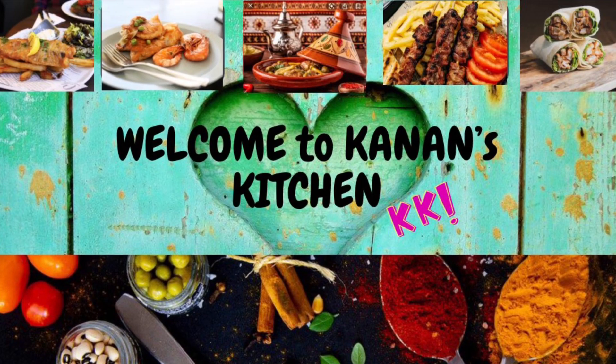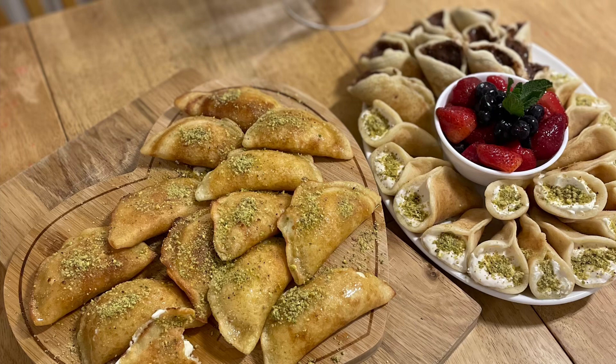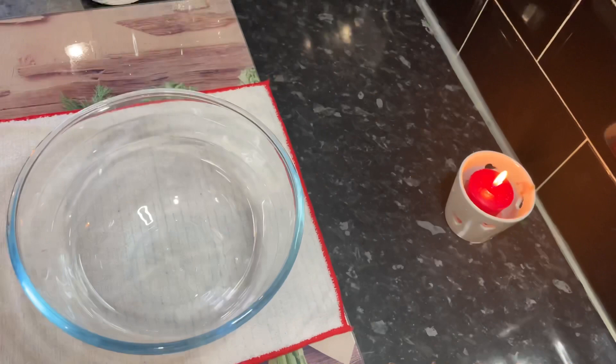Hello everyone, welcome to Canaan's Kitchen where I share my everyday family home-cooked dinners made easy, quick and simple. Today we're making gataev. Gataev are from the Middle East. They are traditionally filled with cream or nuts but you can be creative and fill them up with whatever you like. Let's find out how we make this very delicious and cute little dessert.